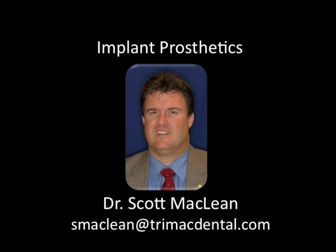This is Dr. Scott McLean and this is a YouTube implant dentistry video presentation.